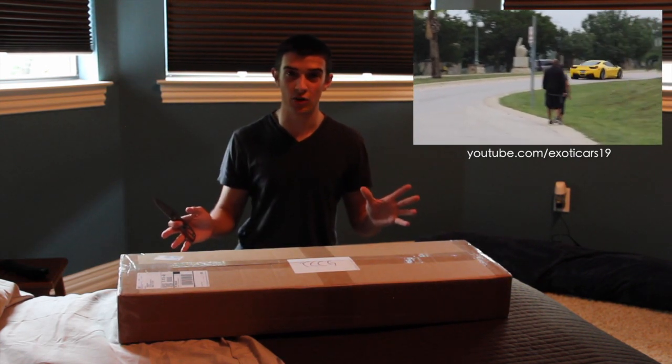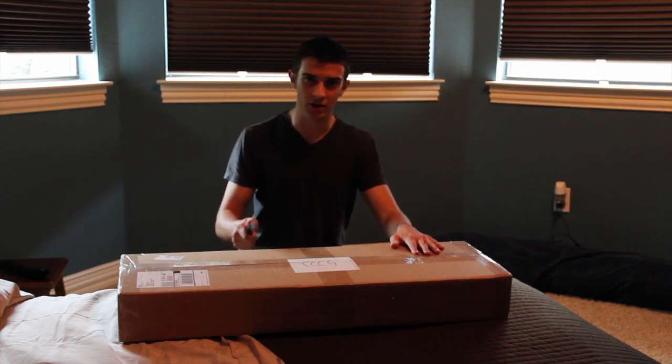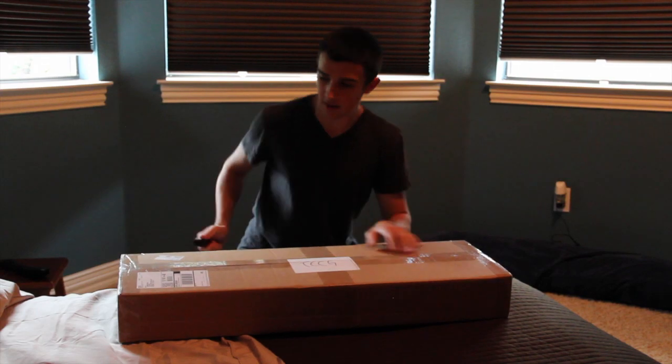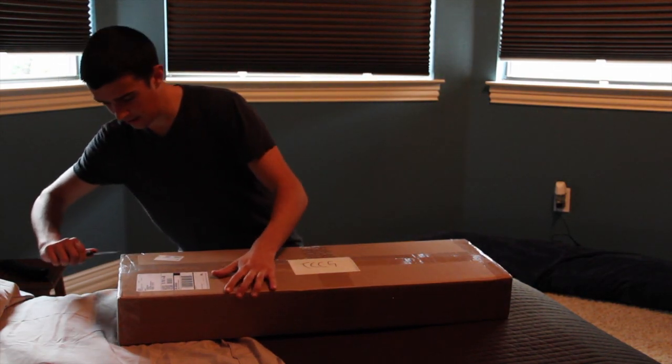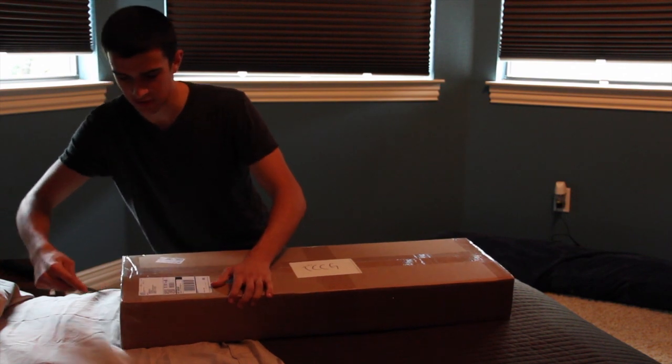So I'd really appreciate it if you guys go ahead and subscribe to that channel and this one. When you do, like you guys probably already know, you will be entered in the giveaway. Let's just go ahead and get right into the unboxing. Sorry if you guys hear any background noise — it looks like there's some people at my house.